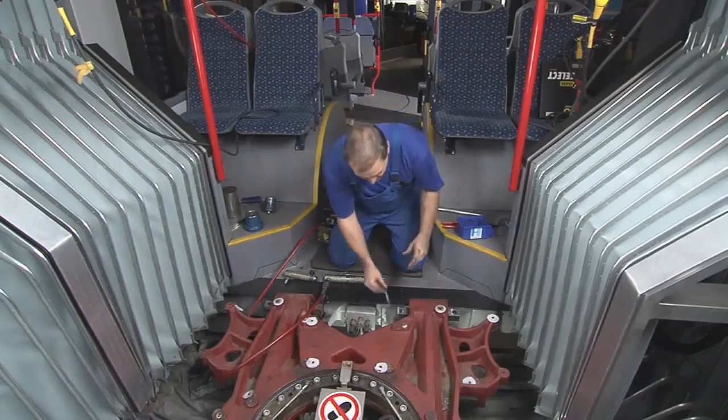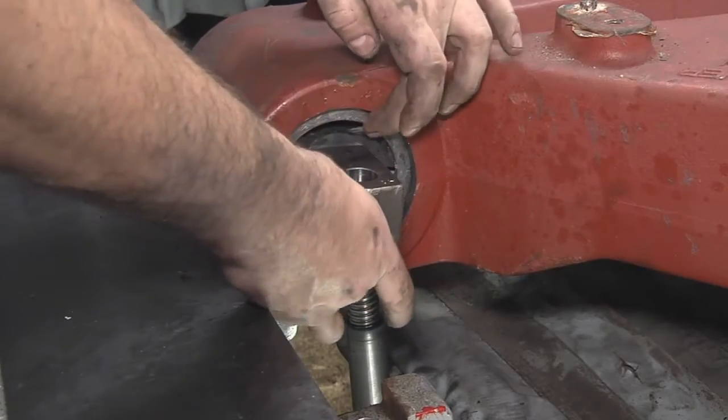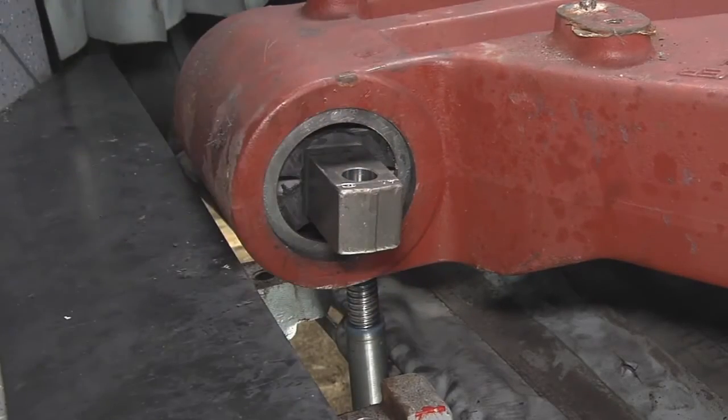After that, a new support disc and retaining ring are put in place on the inner side of the bearing bore.